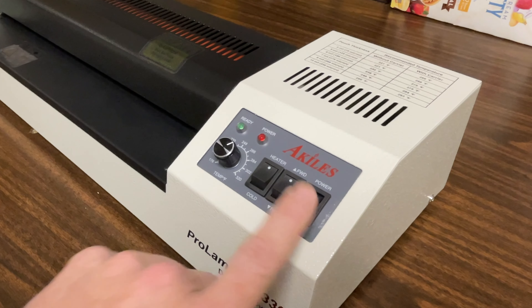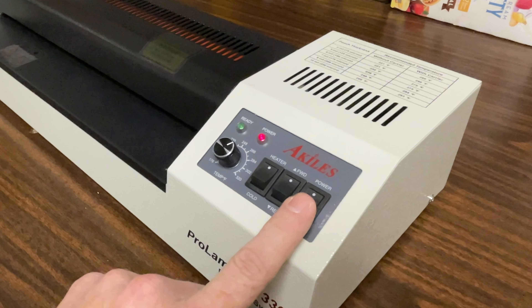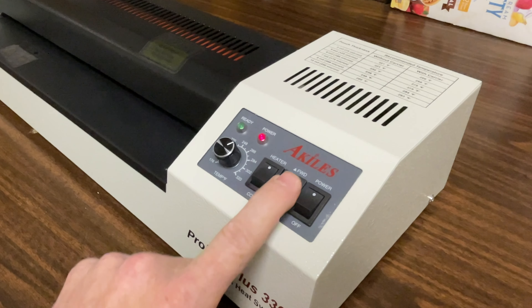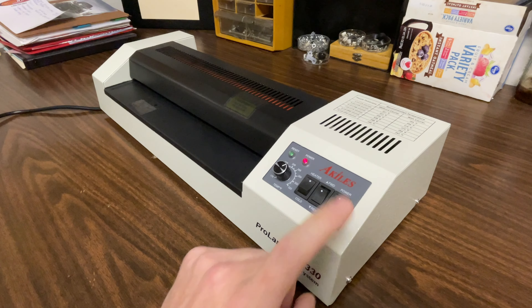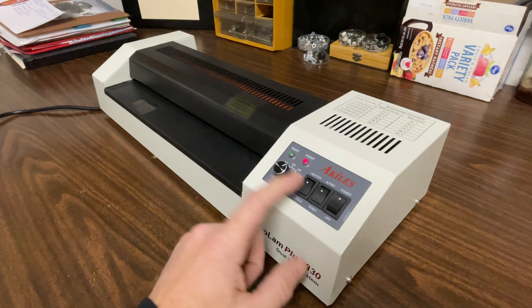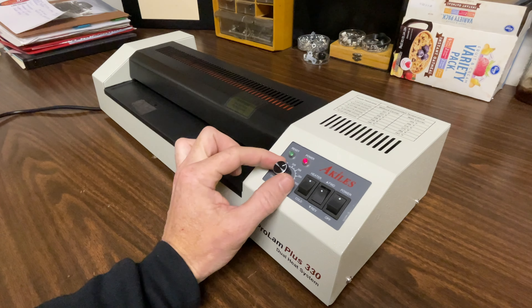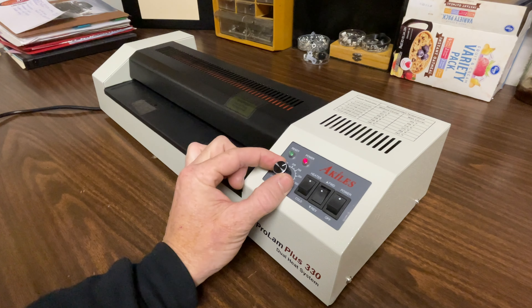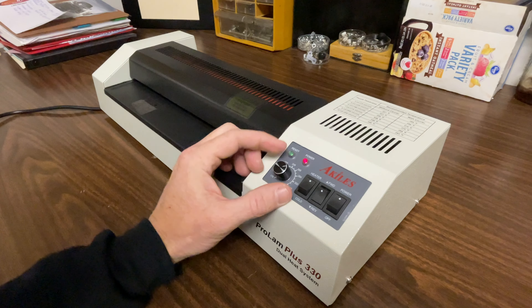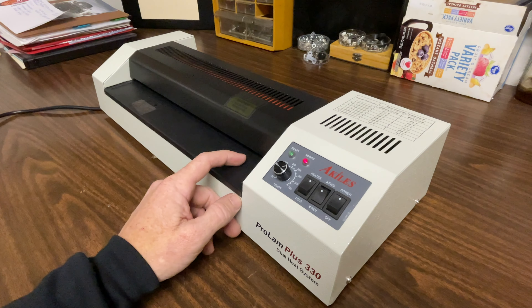The first thing we're going to look at here is the power switch. You've got an on-off switch right here — it turns the power on. Whenever this power switch is on, the motor will be turning. You have a forward and reverse switch here. You can run the machine without the heaters on, so you have a heat button here which turns the heaters on. Over here you have a dial which adjusts your temperature. We're just going to set it in between — like 266 and 284 should be adequate for the little test we're going to run on this machine.